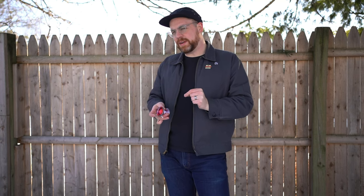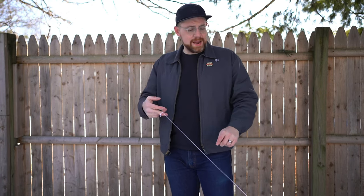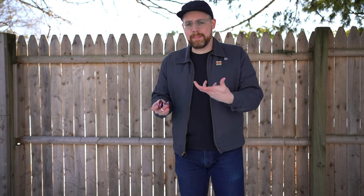So first things first — the gap is a little bit more performance-based. I'm finding that having a slightly thicker string — Prestige string works really well, by the way — is going to give you a little bit snappier binds. V-shape on a catch in the hand is nice and wide, and the rims are rounded off enough that I'm not really feeling the more aggressive hand feel that some V-shapes have.